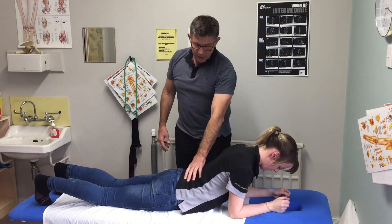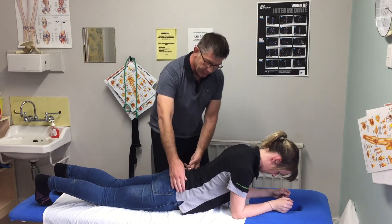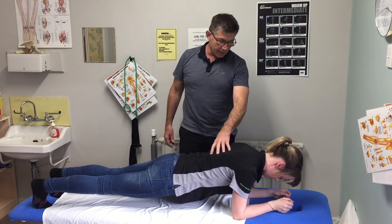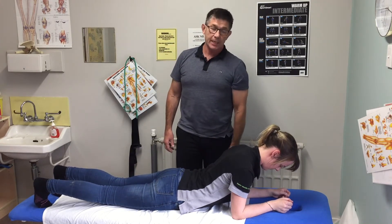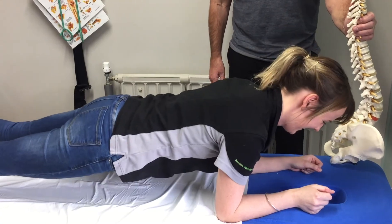The setup for this exercise: tighten your abdominal wall a little bit, then lift your whole pelvis up off the bed — knees and everything off the bed — and then come down, relax everything, let go, reset, and repeat.